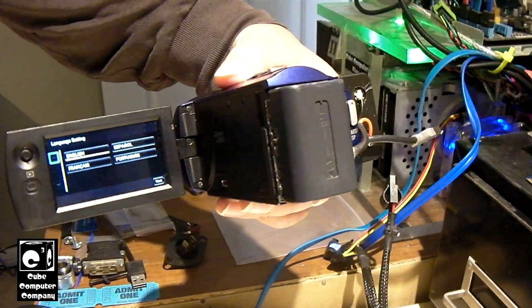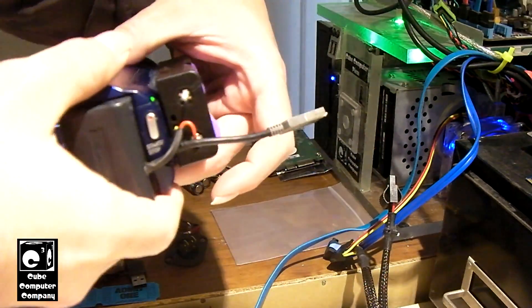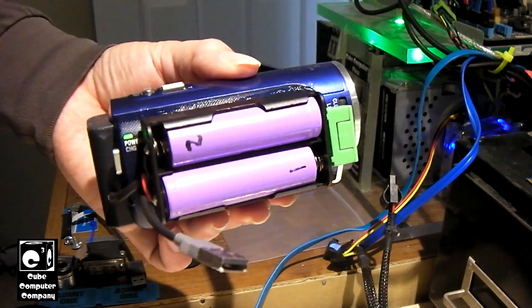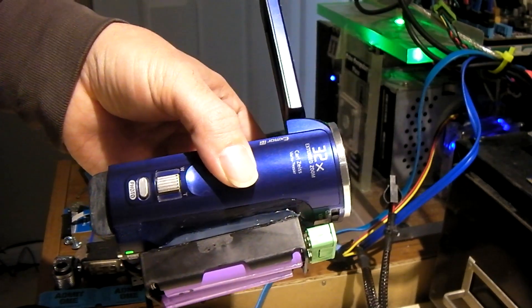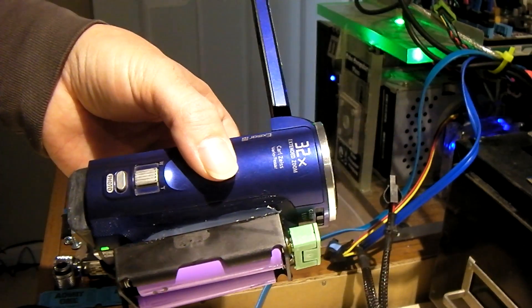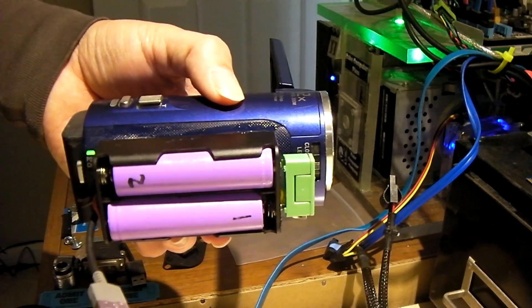So anyways, that is 18650 modding the Sony Handycam CX220. I definitely look forward to using this camera more often, including on videos on this channel. Hope you enjoyed it, thanks for watching.